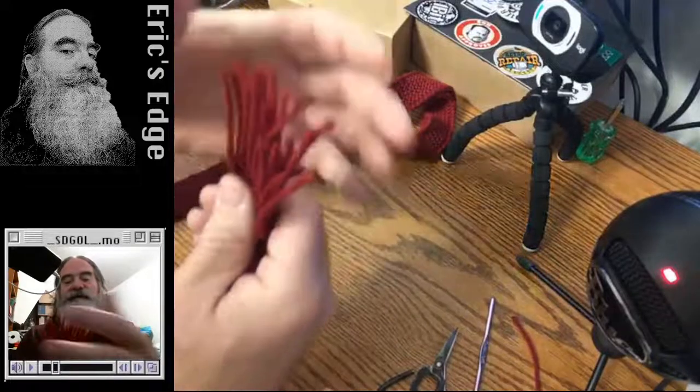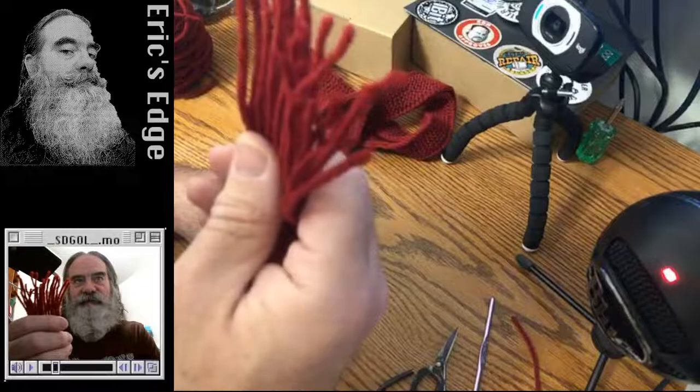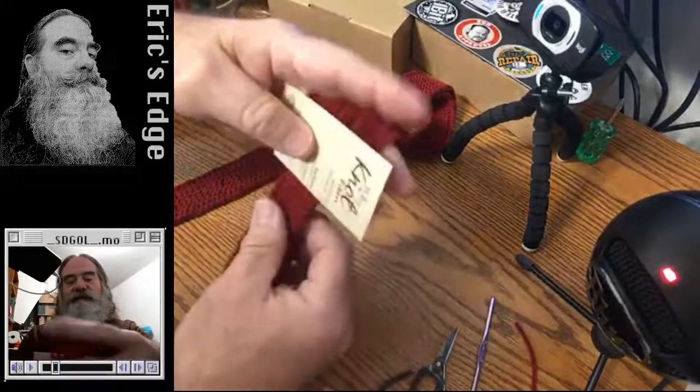All the ends are uneven because I'm not pulling them through perfectly, so they look rather ragged. You just trim them off and use the card as a guide for the length.